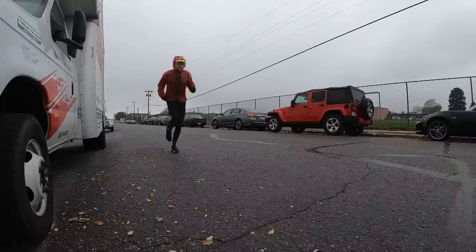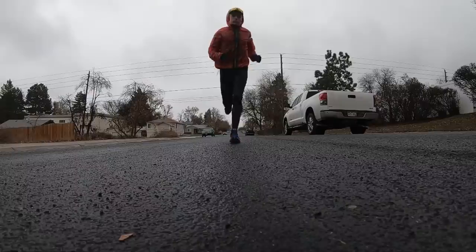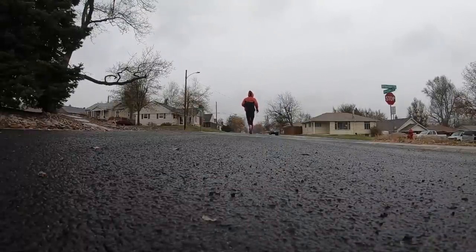It was 80 degrees in Denver yesterday — today it's in the 30s. I'm just going to tell you now, I wanted to throw these shoes in the trash that first mile of this three-mile run. But once my foot got warmed up a little, they're feeling pretty good. I was not happy that first mile because this is a stability shoe, which I'm not used to. But now, almost three miles in, the body and foot have warmed up.